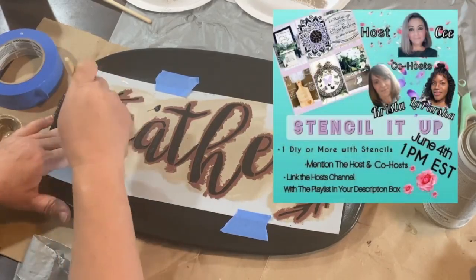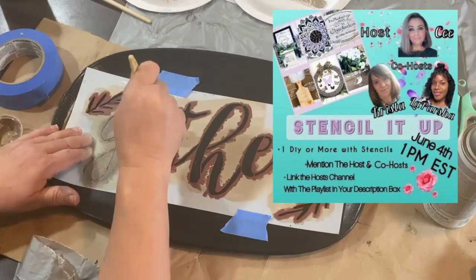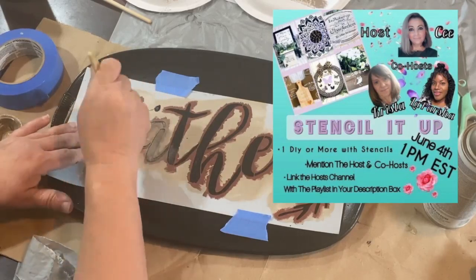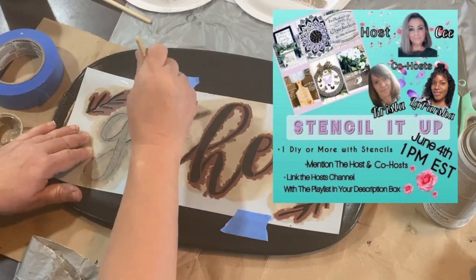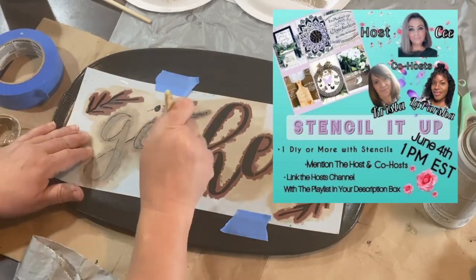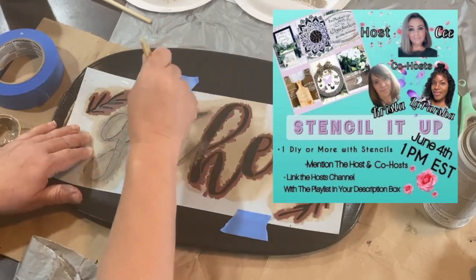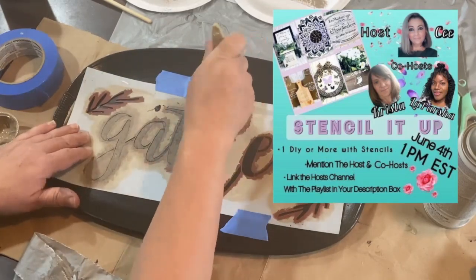This video is in collaboration for the Stencil It Up collab, put on by CJ. The co-hosts are Krista and LaParsha. I'll have links to their channels down in the description below, along with a playlist of other creators joining the collaboration, so please go down and check out the playlist and all the other creative channels.